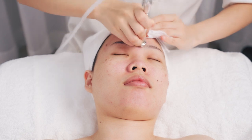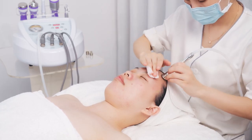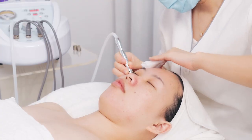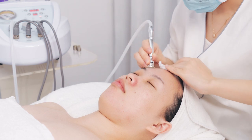Lift from the periocular area to the hairline. Please note: operate with gentle force to avoid pain and getting red or purple marks.